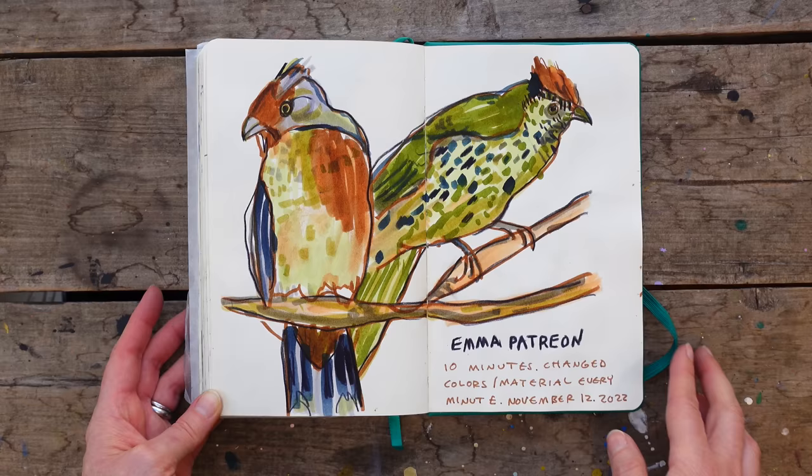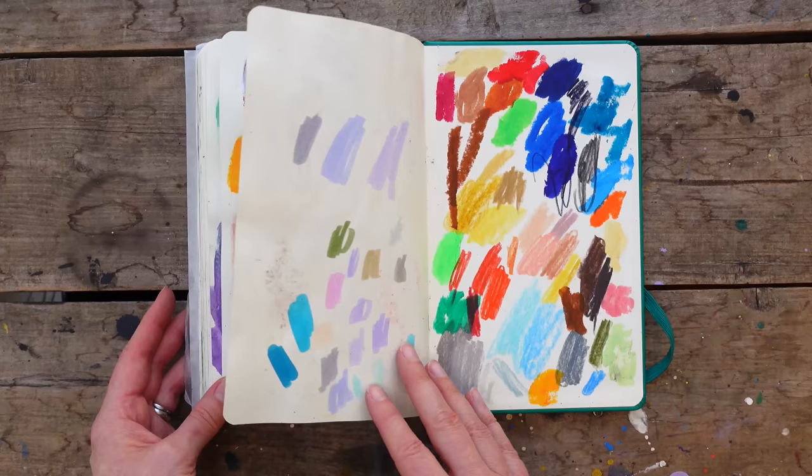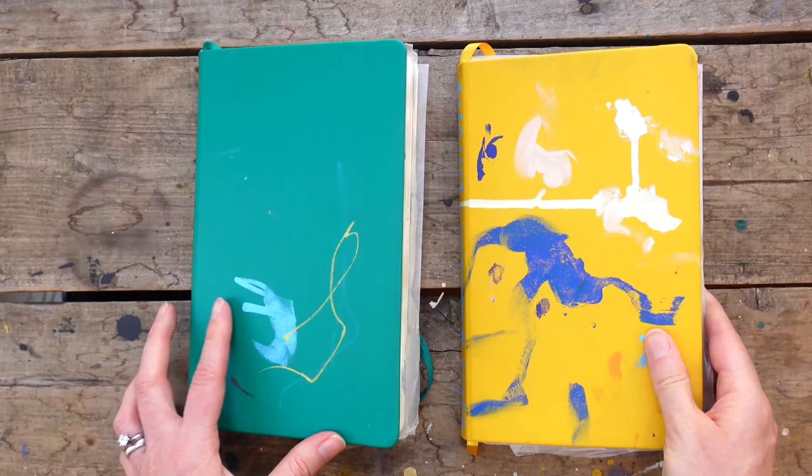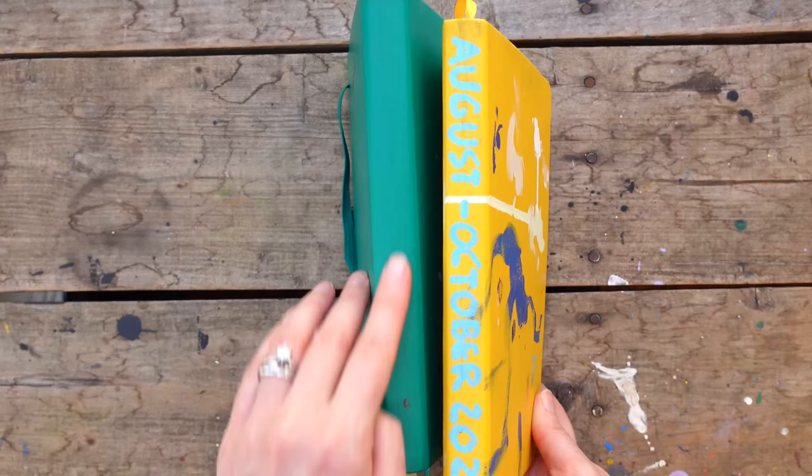And here we are at the end, with me doing testing material and color swatching, which I always feel like is artwork in itself. Two finished sketchbooks to show you guys — feels very wonderful to have those done. I do need to go put the date on right now, because that will be nice and pretty on the bookshelf.